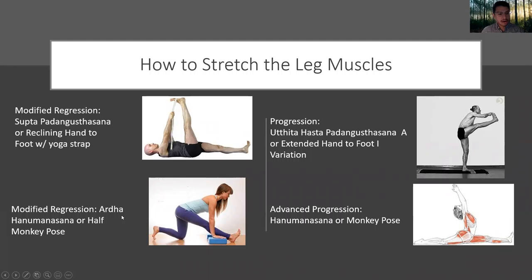Another progression would be Ardha Hanumanasana, or half monkey pose — half the splits. A further progression would be Utthita Hasta Padangusthasana, extended hand to foot, practicing balance and flexibility. An advanced progression would be the full variation of the middle splits, or Hanumanasana — monkey pose — where you can see pretty much all of the muscles of the lower extremities are being used and stretched.